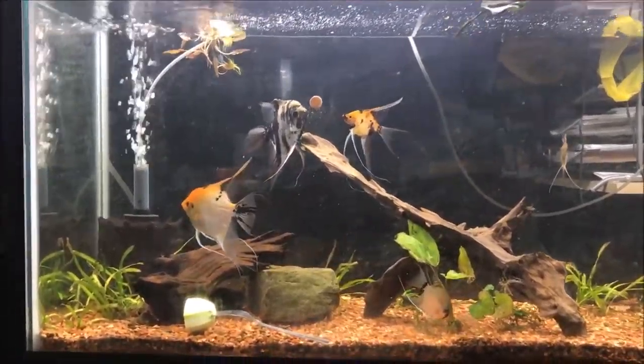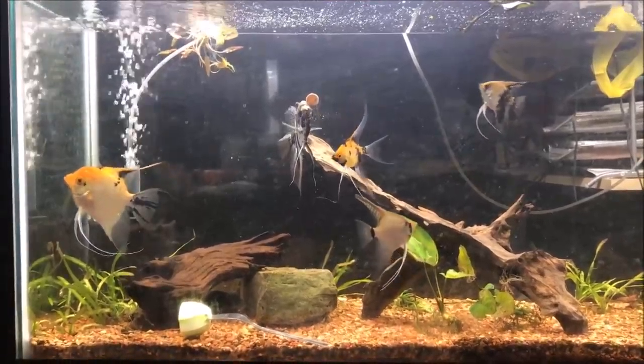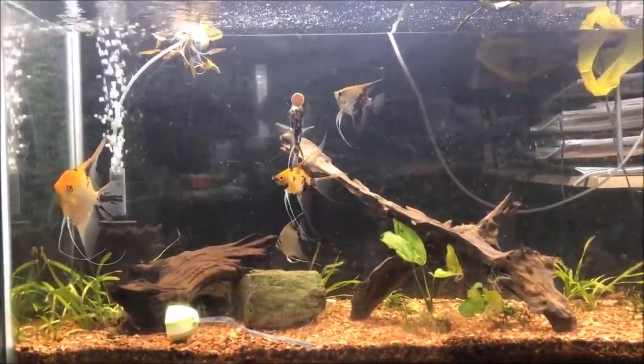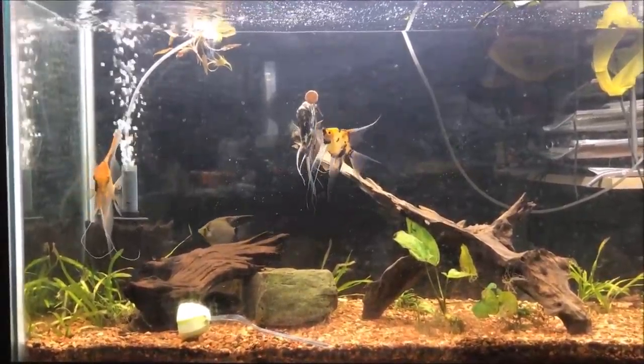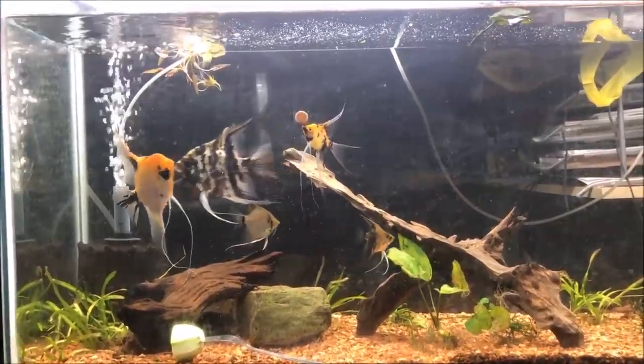Good morning fishy folks. Happy Fry Fry Friday, but today is a help me day. This is my planted 55 tank and I suck at plants. I'll put a link in the description below to me setting this tank up.